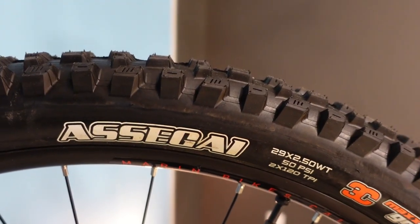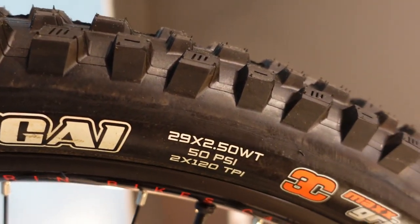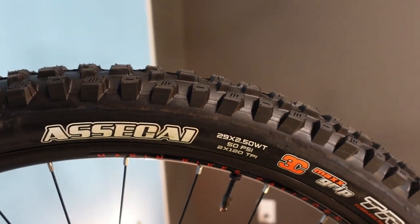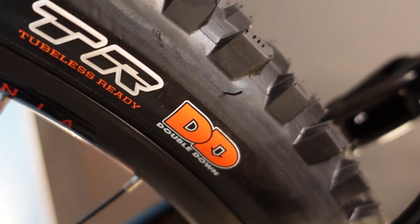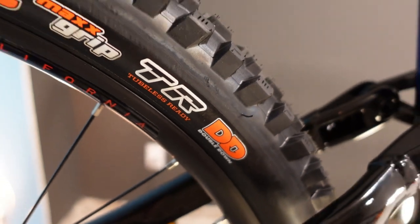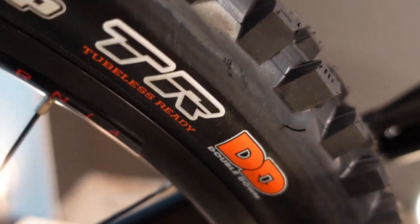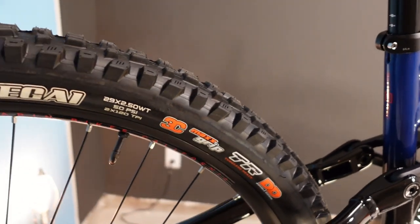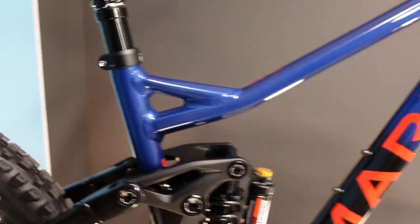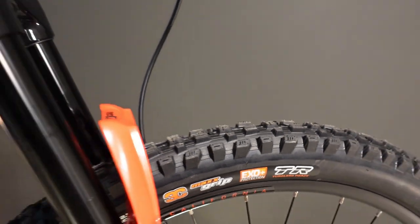This is a 29er with 29-by-2.5-wide Maxxis Assegai tires. The rear has Double Down casing — important to note they're putting tires that suit the attitude of this bike. Double Down isn't a light tire, but the performance is awesome. Assegai is a super popular tire for aggressive riding. On the front they go to EXO Plus, the next lighter casing — a very practical move and common among enduro racers.